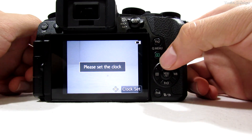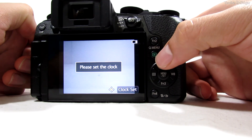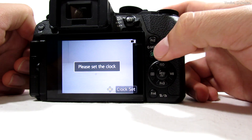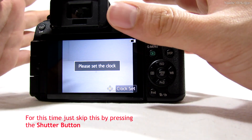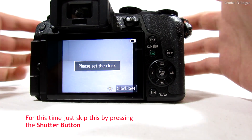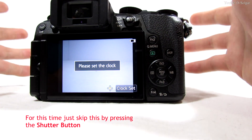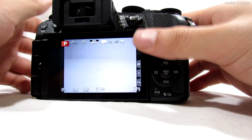Next, click the replay button — the green triangle. Press it. The camera will have reset, so to skip the clock setup quickly, just press the shutter button. Okay, now we're good to go.